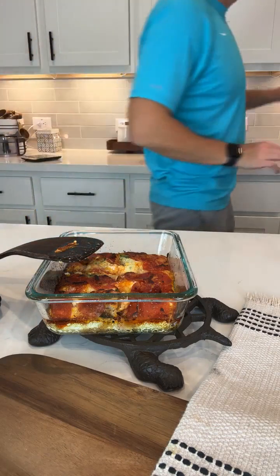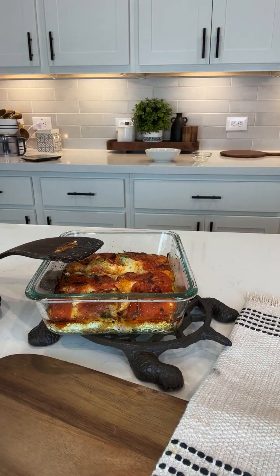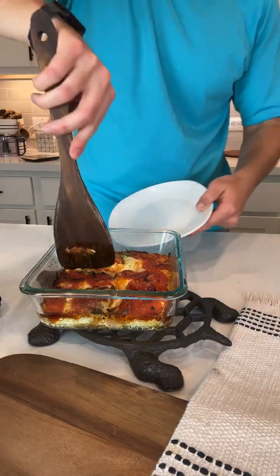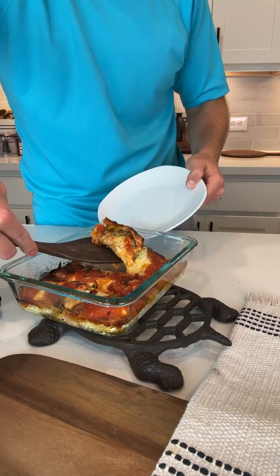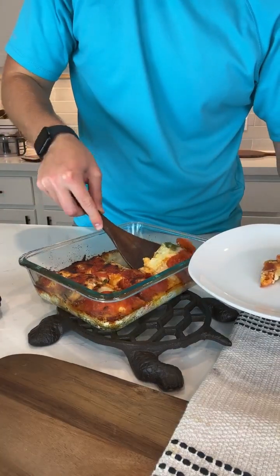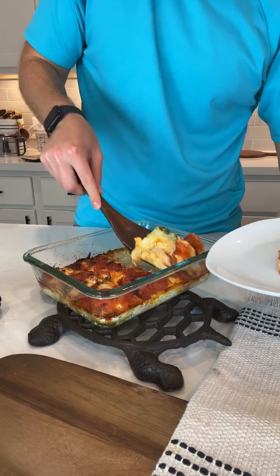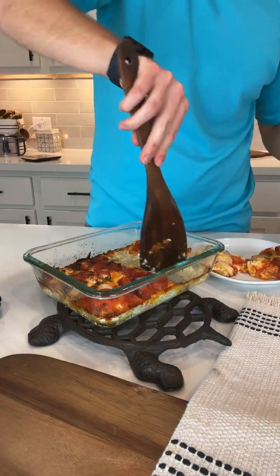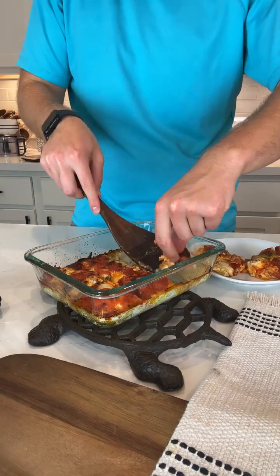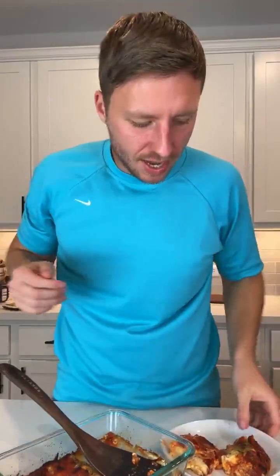I might have to let it cool in the middle before I start serving it. It's kind of sticking a little — maybe I should have used parchment paper. If you want no mess at all, just put parchment paper inside the dish. It's basically like an omelet pizza.